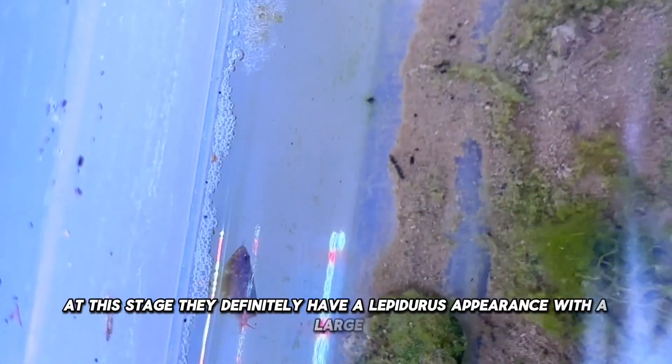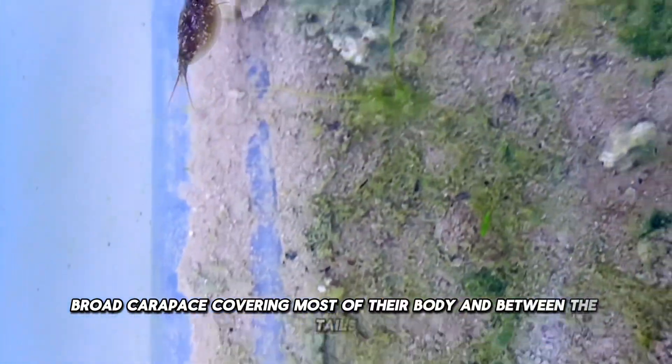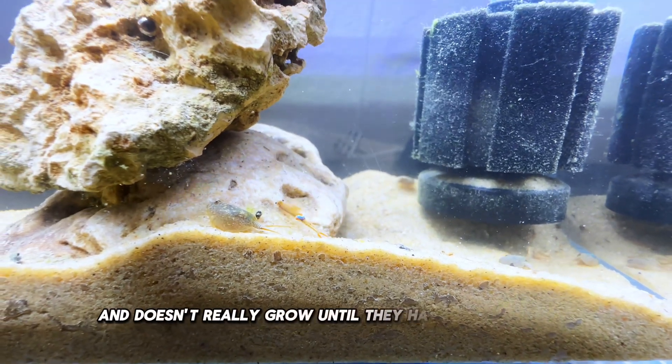At this stage, they definitely have a Lepidurus appearance, with a large, broad carapace covering most of their body, and between the tails, a frond-like structure defines this genus. This structure is pretty small at the moment and doesn't really grow until they have fully matured.